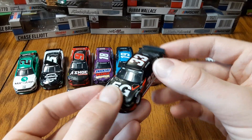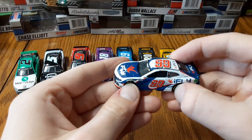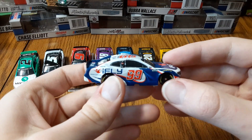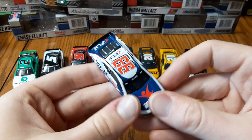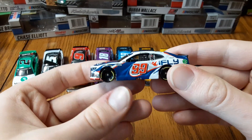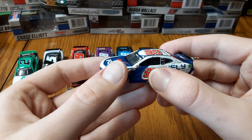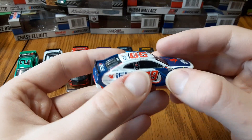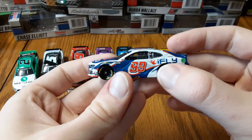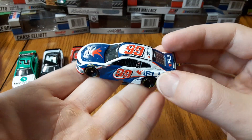Last NASCAR diecast is Daniel Suarez's iFly car from this past year — a new team with Trackhouse Racing. This is their Daytona 500 car; I think they ran just a few other races with iFly as well. Pretty cool design — kind of a swooping design with the iFly logo in the background and a nice blue. Intricate looking design, and cool how they incorporated the slash that's kind of Trackhouse's trademark. Nice to finally have a Suarez 99 car.